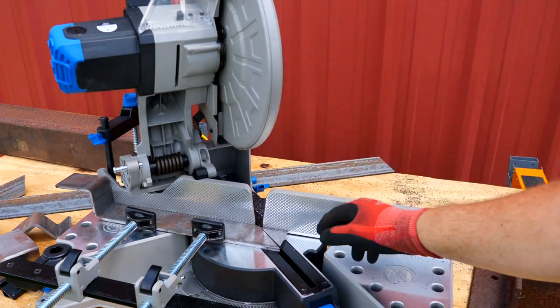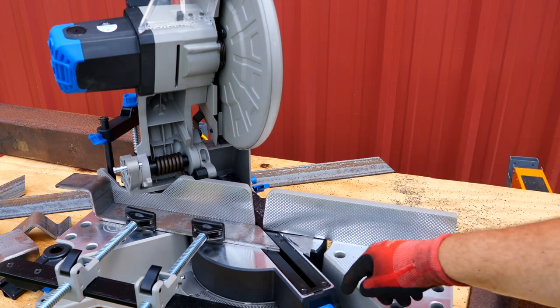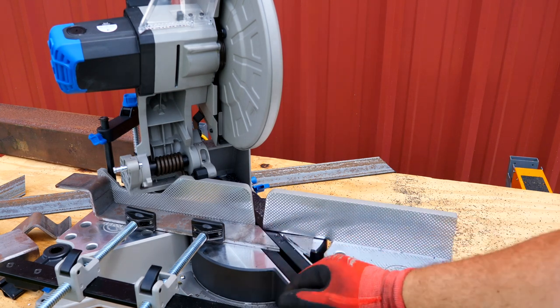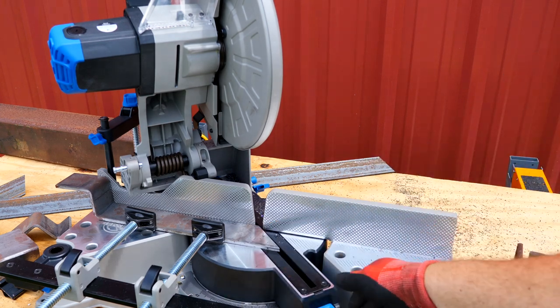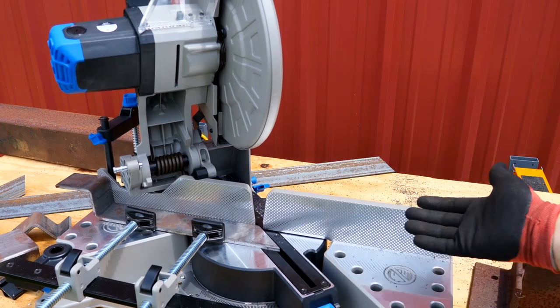Now you may have seen that saw kick a little bit — that's because I did not have my miter locked into that 45-degree, nor did I have the thumb screw down. Once it clicked into place, it went ahead and made the cut. Just make sure you're actually in those detents — you can feel that positive click when it goes in. Now it's locked into place.